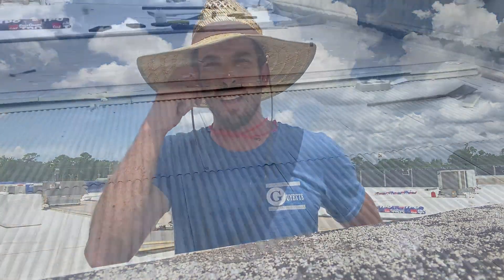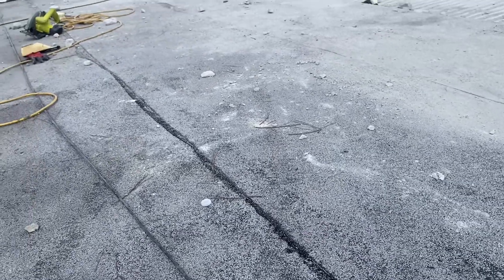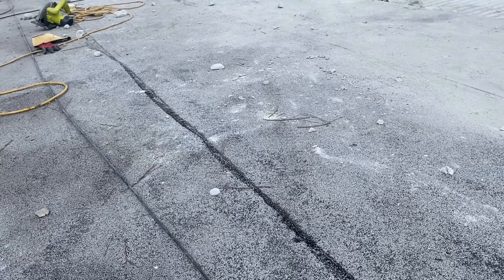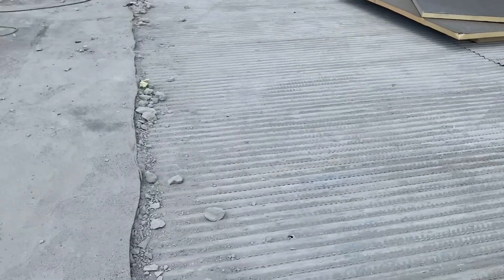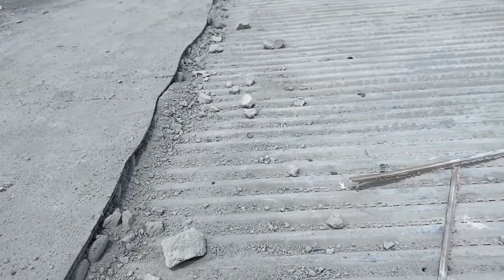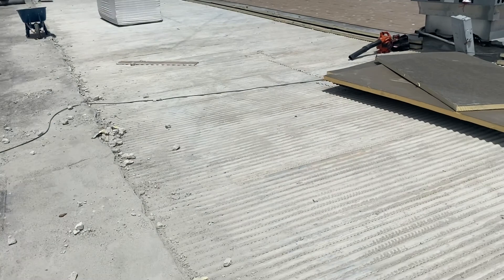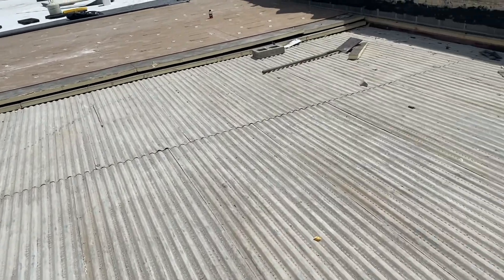Turning the camera around — with the old roof, we've got some dust on here, but this is a torch down modified bitumen roof system. It has two layers of ply base underneath it, and then underneath that it's got three inches of lightweight concrete that was poured on this metal deck. So this is the lightweight right there, poured on the deck. We're busting all this lightweight up after we remove this torch down roof system, and we're getting down to the metal deck substrate.